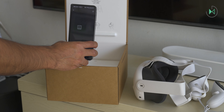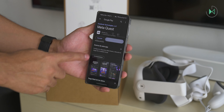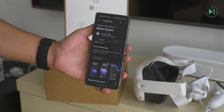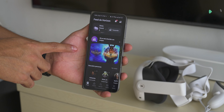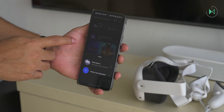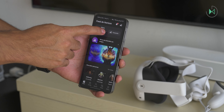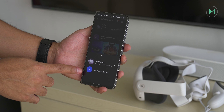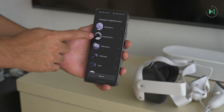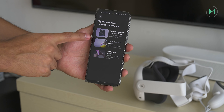We're going to scan the QR code, and it just takes us to download the MetaQuest app. Let's go ahead and install it and then start the setup process. I just installed the app, and you have to log in with your Facebook or Instagram account. My MetaQuest 2 has come up, which I already had previously linked, and now we're going to link a new device — this third generation. There are several models, and it tells me to put on the glasses to connect them to a Wi-Fi network to continue.